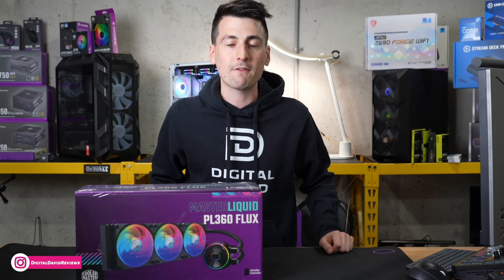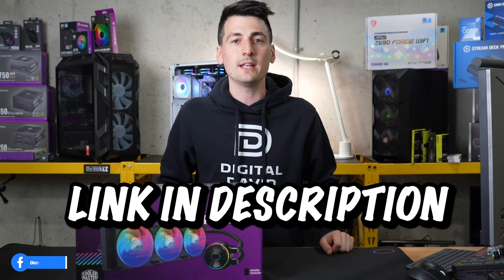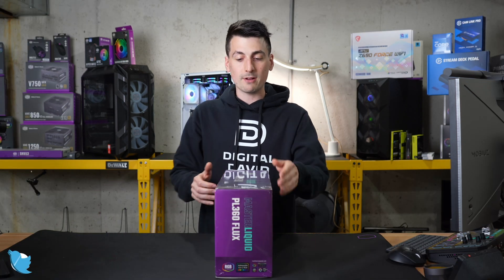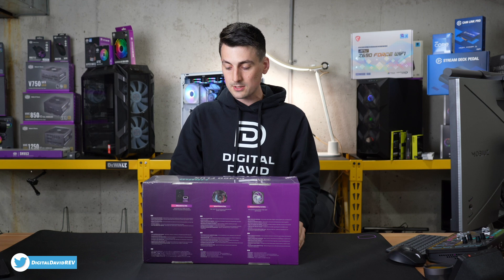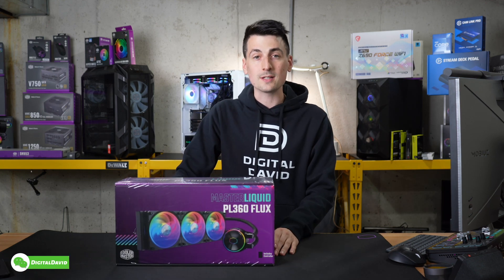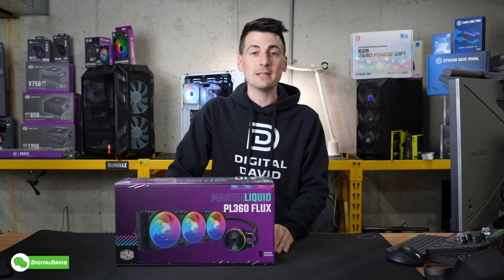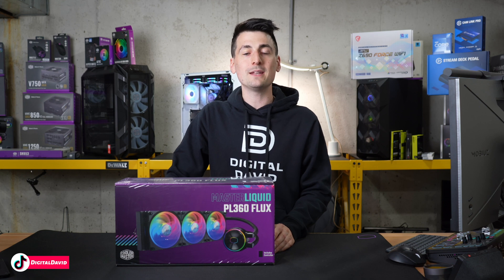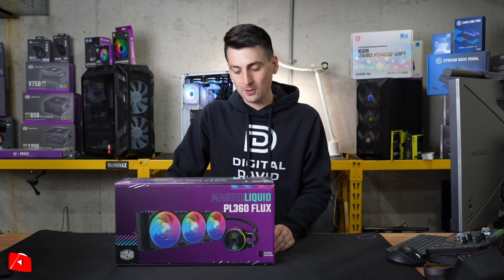If you're interested in this product and want to find out more about it, the link will be in the video description. You can see the retail box and packaging right here. Everything looks great. They walk you through some key features on the back as well. This cooler is obviously a 360 millimeter AIO, available in multiple sizes depending on your case and build needs.